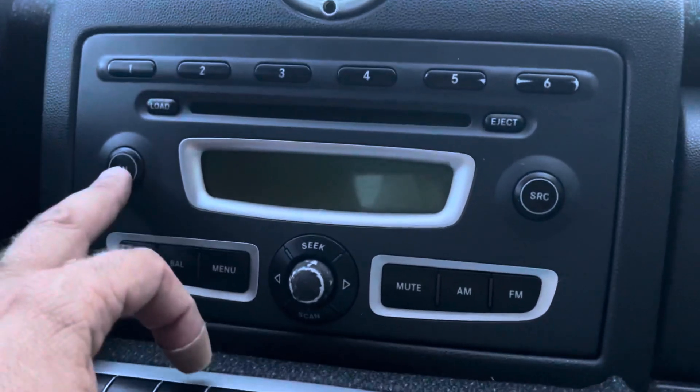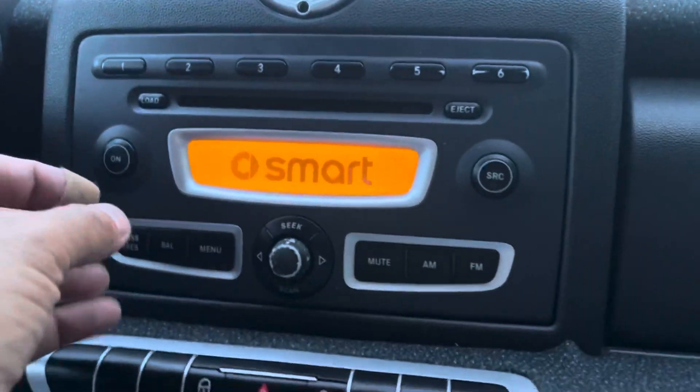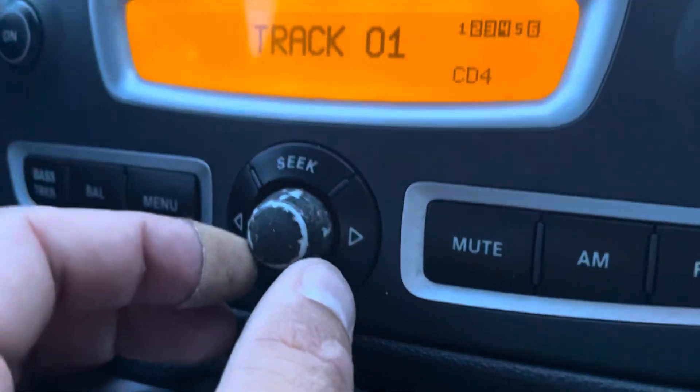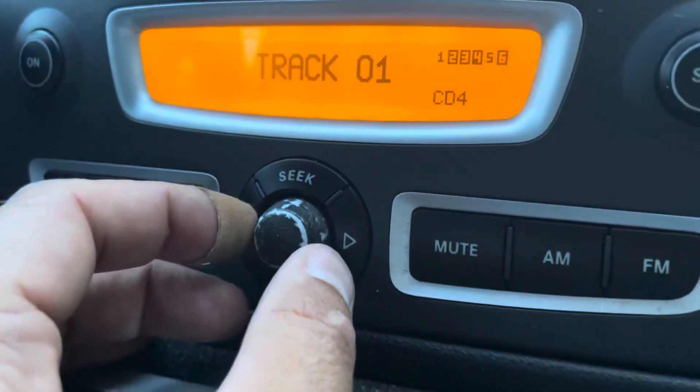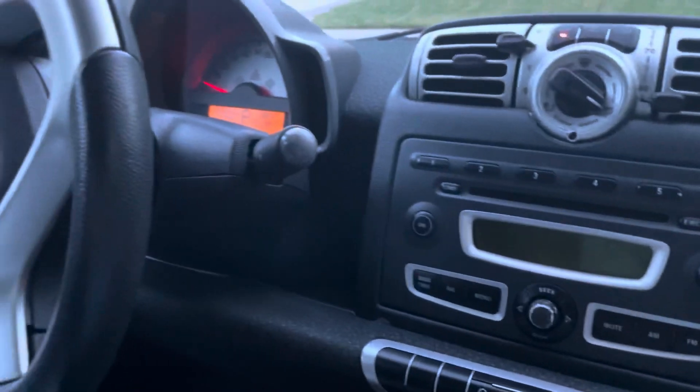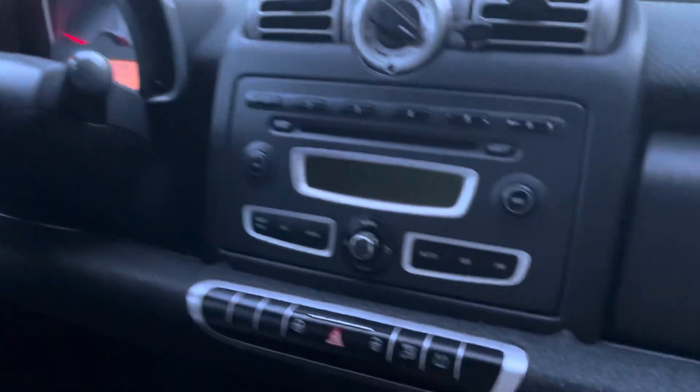They're both in there, ready to test. This knob is pretty worn out — I haven't figured out how to replace one of those yet. But it sounds much better than it did, and it looks good. Good luck with yours.